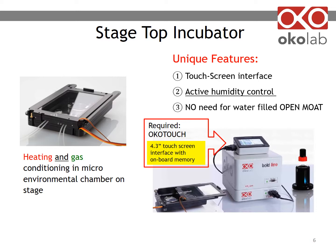Because of this design, the microenvironmental chamber does not have an open moat with water. We designed it this way for safety reasons, to avoid spilling water on the nosepiece.